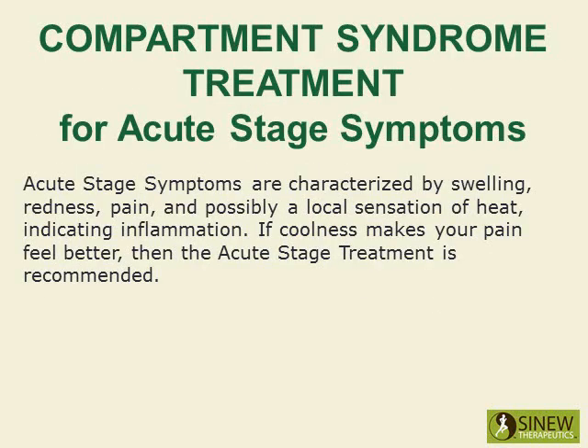Acute stage symptoms are characterized by swelling, redness, pain, and possibly a local sensation of heat, indicating inflammation. If coolness makes your pain feel better, then the acute stage treatment is recommended.